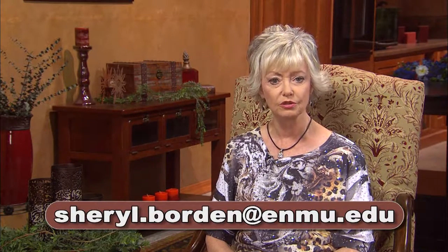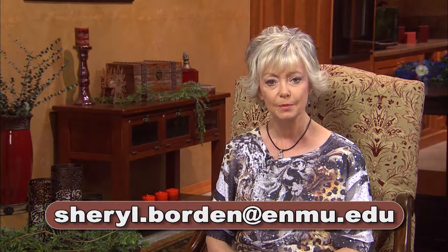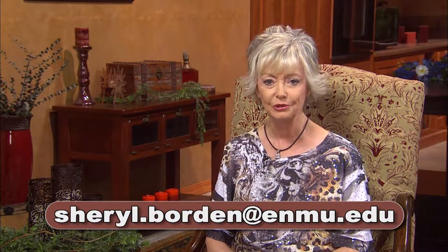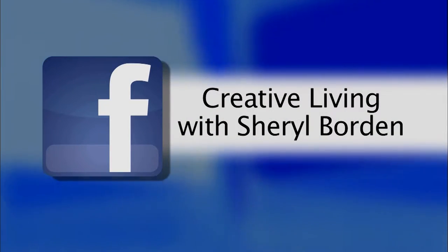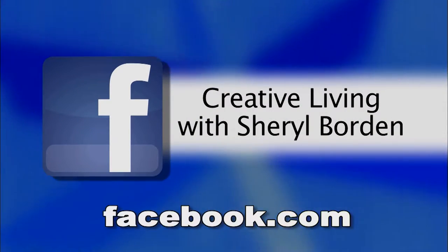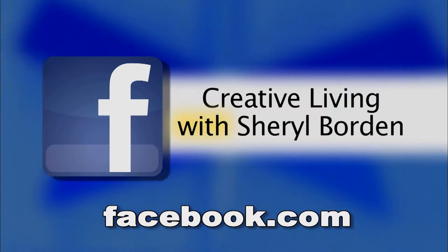All of these topics will be featured on the next Creative Living show. If you ever have comments, suggestions, or ideas for shows, you can email me at cheryl.borden@enmu.edu. I'd also like to ask you to become a fan of Creative Living on Facebook — just go to facebook.com and in the search window type in Creative Living with Cheryl Borden.